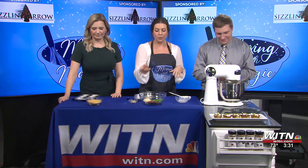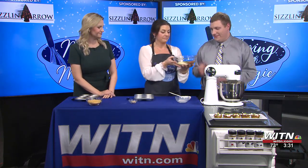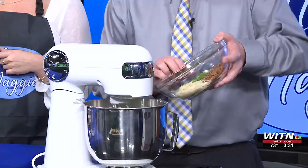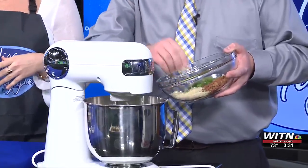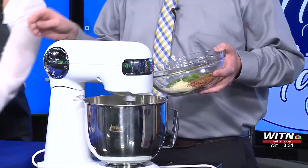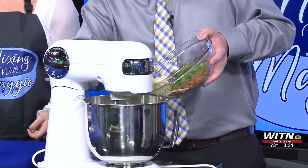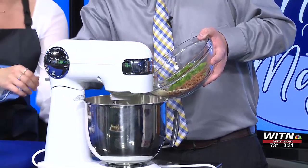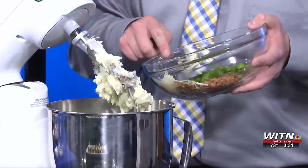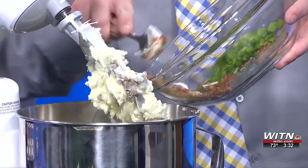Now that that's done and we've mixed it together, we can start putting in the fun stuff. We have chives, bacon bits, and some cheese — that's parmesan cheese — and all of that is about one-fourth of a cup. Mix them in together for a nice little mixture. You can turn it off and lift the bowl — the smart way to do it. Maybe we could have done that with the milk, but we're learning as we go along.